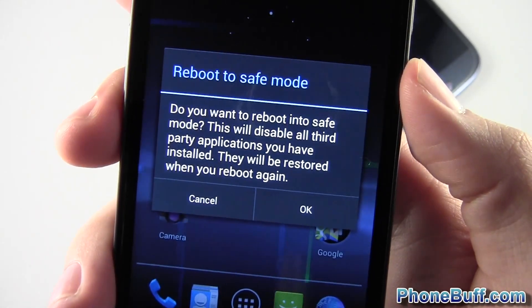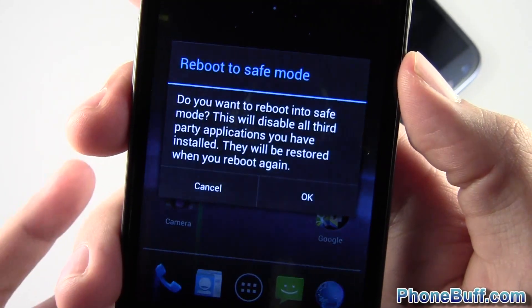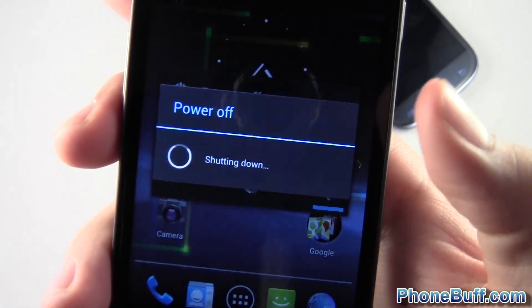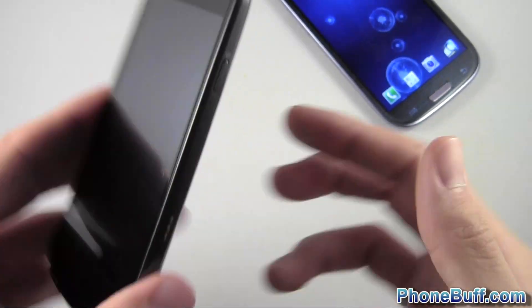It says do you want to reboot into safe mode? This will disable all third-party applications you have installed — they will restore once again once you reboot. I'm going to hit OK and it's going to shut down and automatically boot into safe mode.